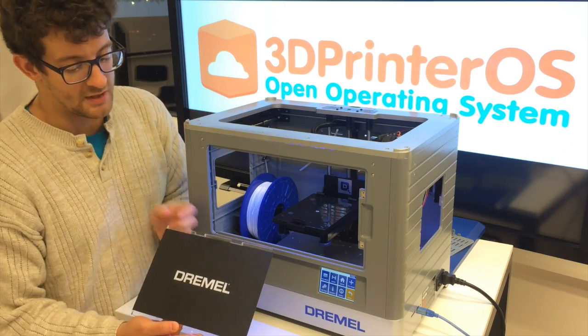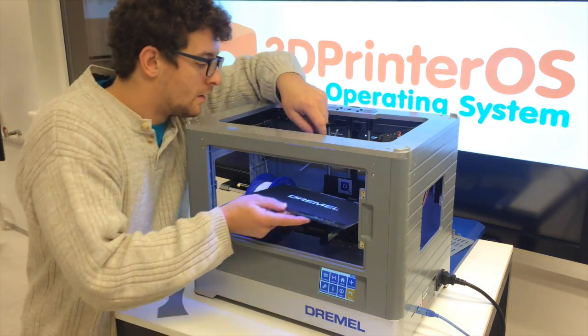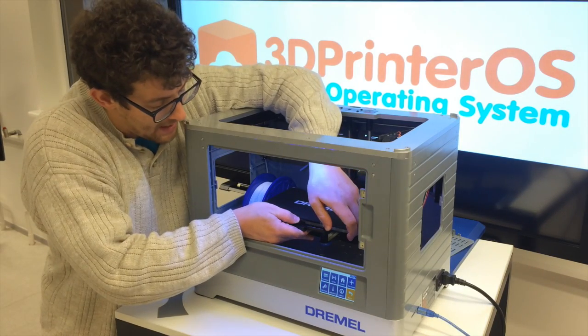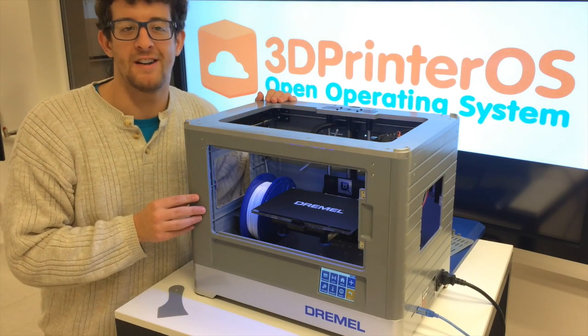To insert the build plate, what you need to do is match up the two tabs here with the two tabs in the back. Insert like this. And you can see here they have this front clip that you can decompress. Pull that back, and when you hear it clip into place, you're ready to start printing.